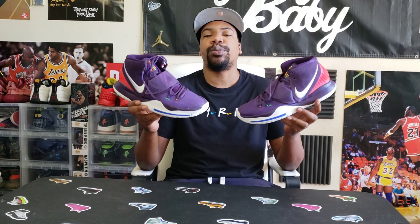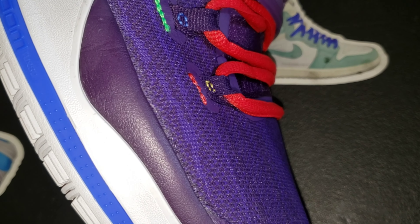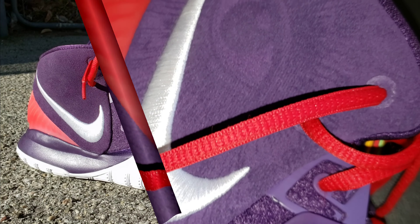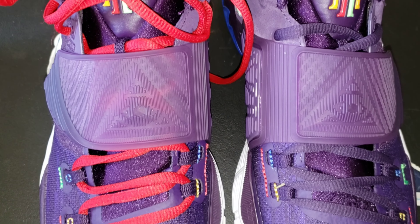If I had to rate these from 1 to 10, these are probably a solid seven, maybe seven and a half. Not something I would rush to go get, but very dope at the same time. As far as the colorway, I think this is fire — the trickery of thinking it's one thing and getting closer to find it's something else. If you did a lace swap, maybe red laces or white laces might pop on this shoe. They have green stitching here, but I don't think I have a green lace in that color to do the swap.